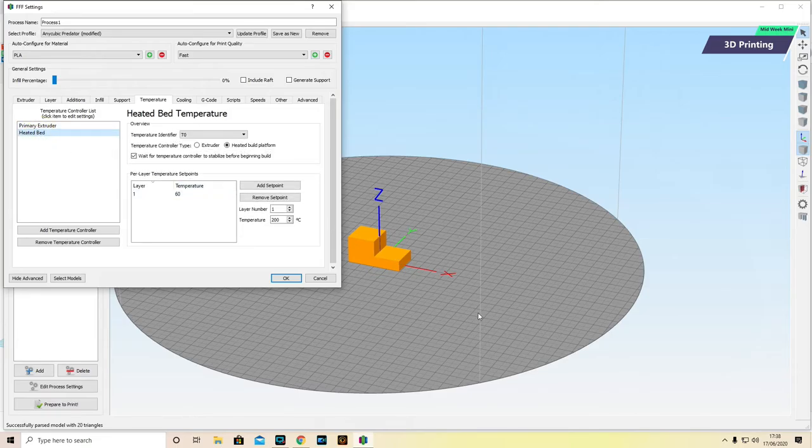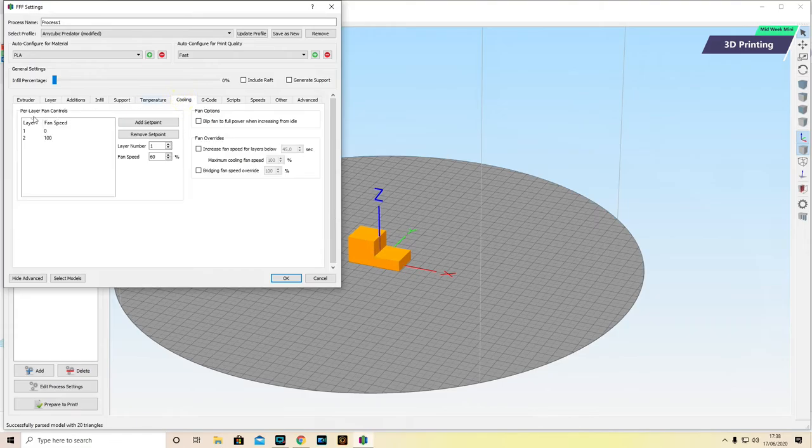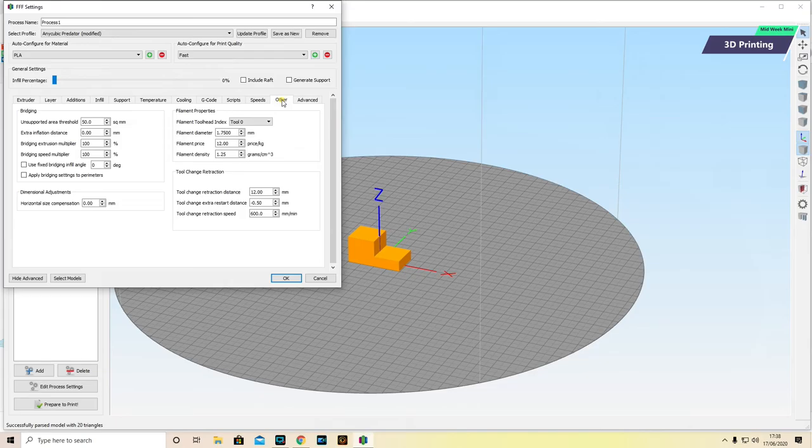The heated bed is much easier to set. I set the heated bed temperature for PLA to 60 degrees, and for ABS to 100 degrees. We're printing with PLA, so it's set to 60 degrees. For cooling, I let the machine do its thing — it's all preset. The only tab worth looking at is Other — in here I can put in the price of the filament I paid. I paid £12 for this filament, and you can see how this is going to be useful when we start printing.